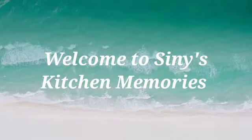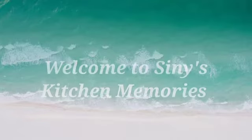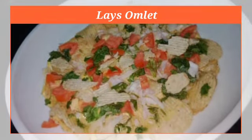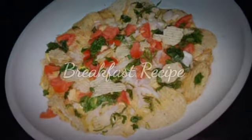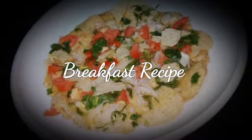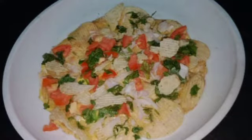Hello friends, welcome to Sinny's Kitchen Memories. Here is a breakfast recipe: Lace Omelette. If you want to eat it, it's a great breakfast. If you like this channel, subscribe and like this video.